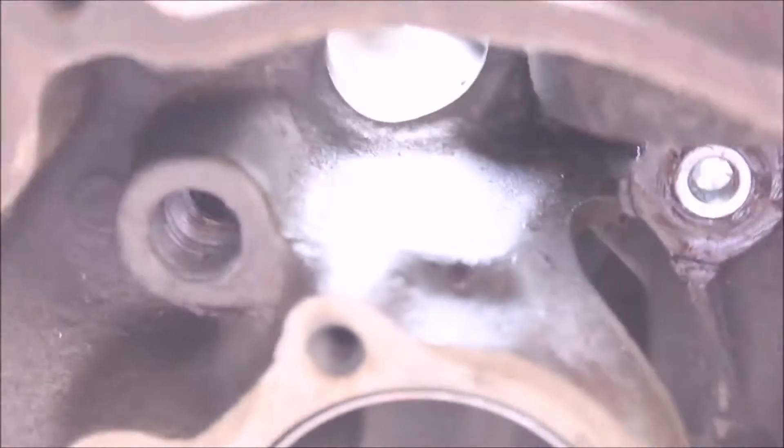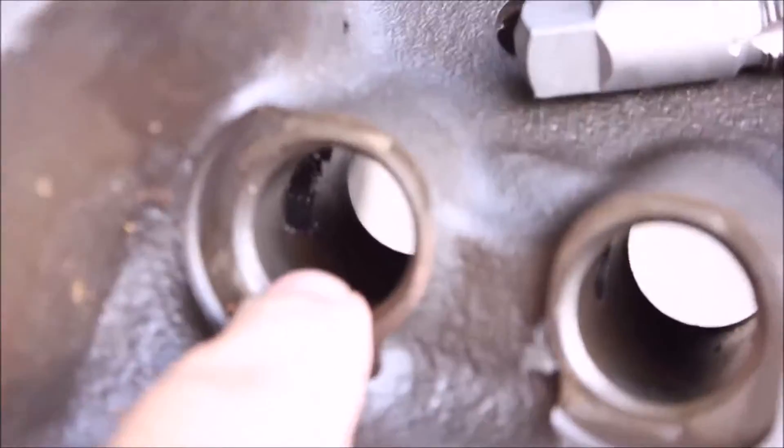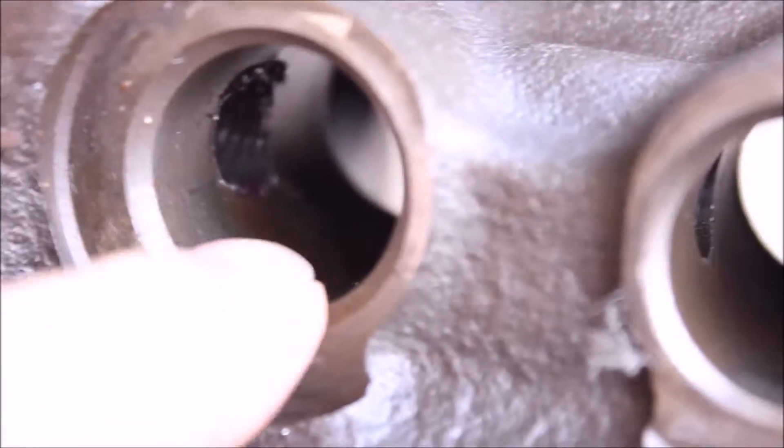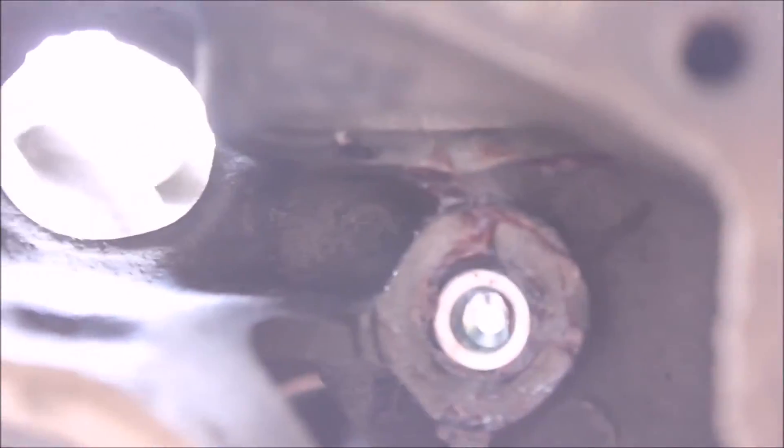I already threaded the oil galley plugs, as you can see. This one is still not fully set in there, because when you do this top one, you have to — not really grind, but with some sandpaper — carefully take off any of the threads that are left there, because you really don't want that scratching up the lifter that goes there.